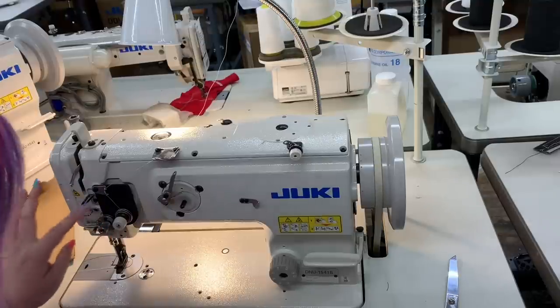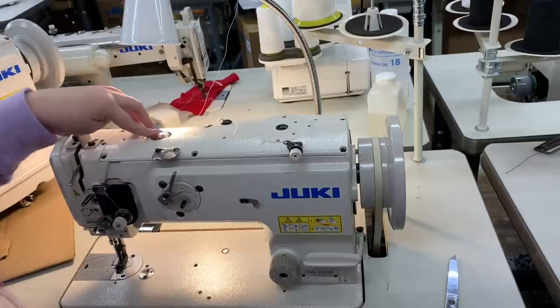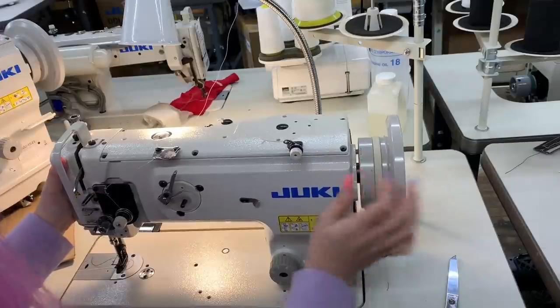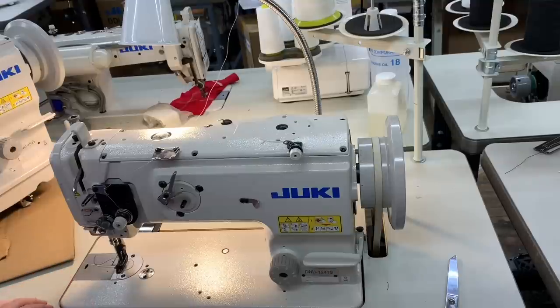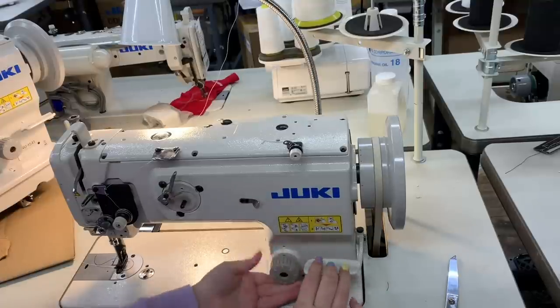Tension, tension. On my domestic machine, you go through the needle and then you can wind the bobbin separately, or you can have the machine threaded, pull the thread up, and when you push the shift over it disengages, so you wind your bobbin through the needle. That's why people probably think it works the same on industrials.